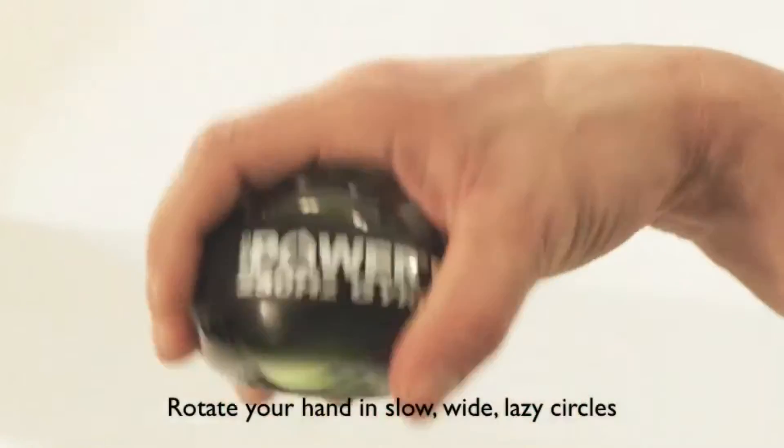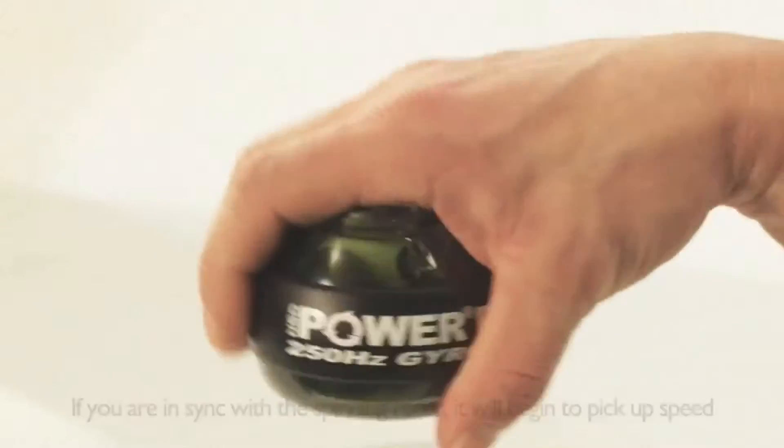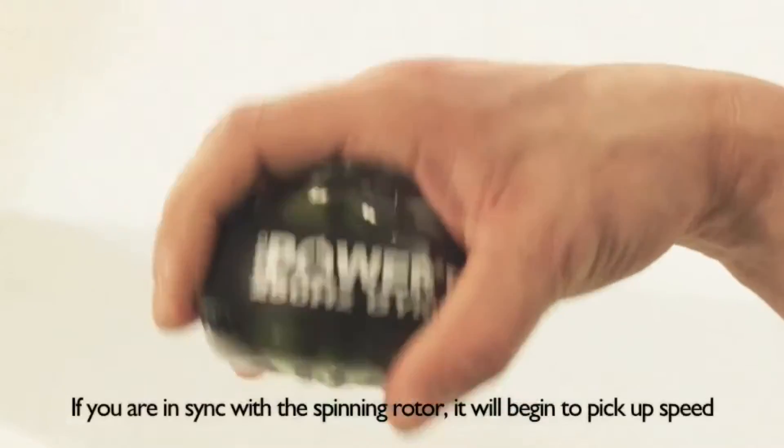Initially, begin rotating your hand in slow, wide, lazy circles, as if you were stirring a pot or whisking eggs. If you are in sync with the spinning rotor, it will begin to pick up speed and you'll feel a growing resistance to your hand movement.